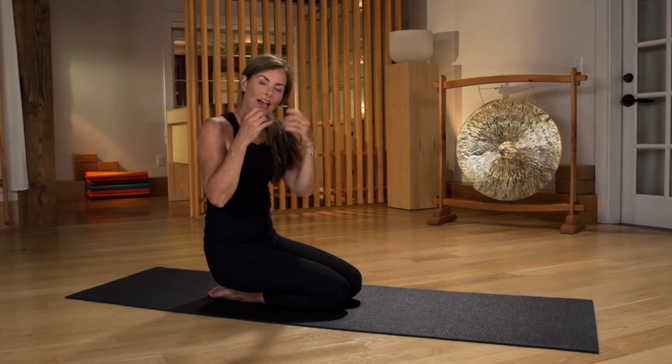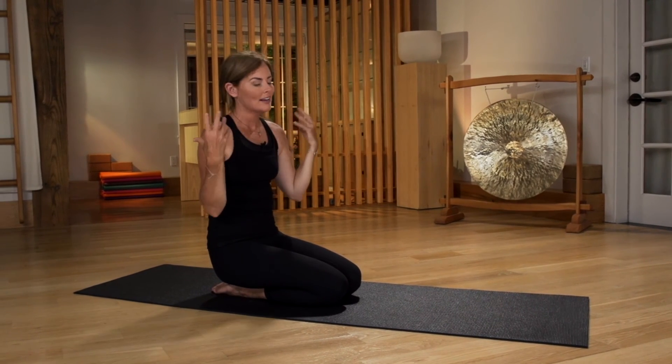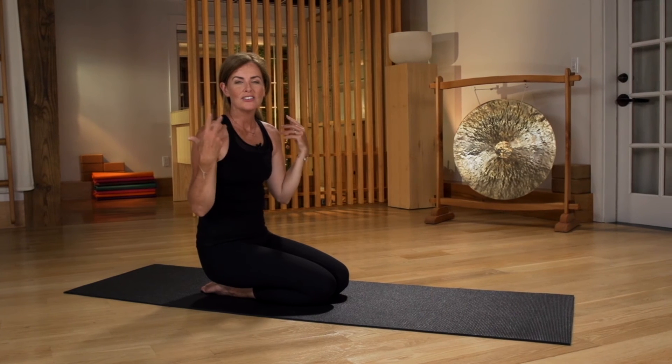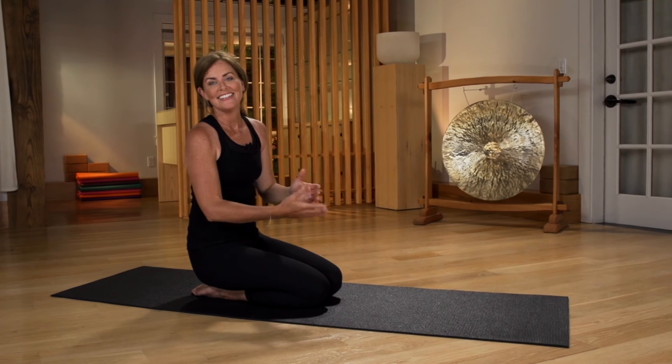I especially like this exercise because if you have neck tension, a little bit of pressure on the head releases the trapezius muscles. It's really great for neck flexibility and just softening through the neck, jaw, and shoulders. So that's it — the non-headstand headstand.